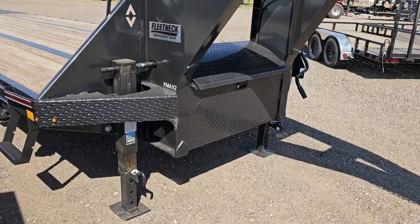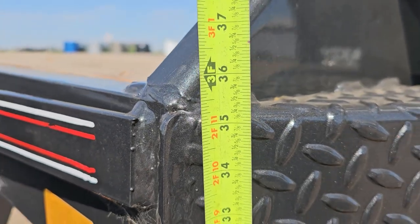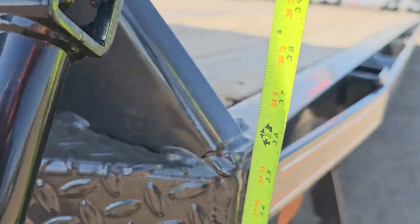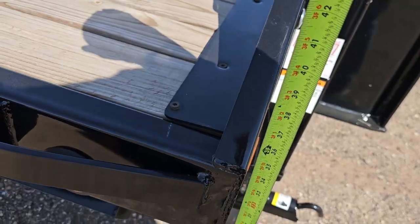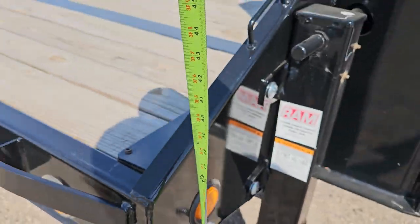Let's make sure that we start out on level ground. The Diamond C measures 35 inches, and the PJ measures 34 inches. Okay, let's pick them up.